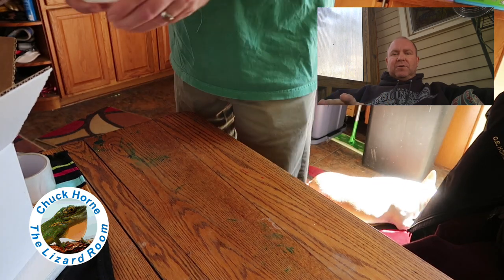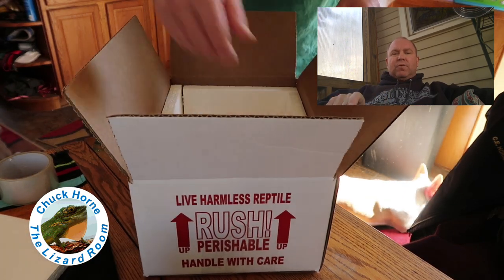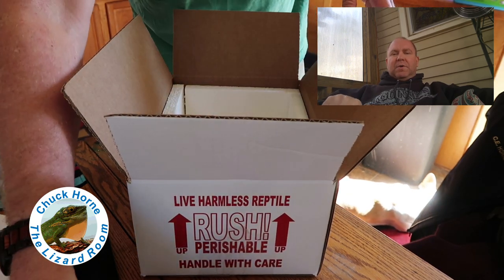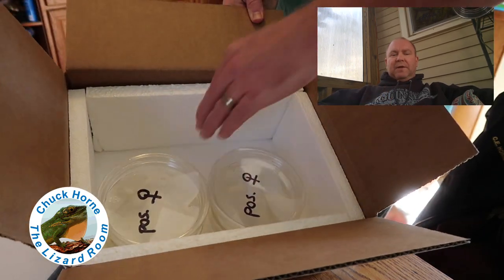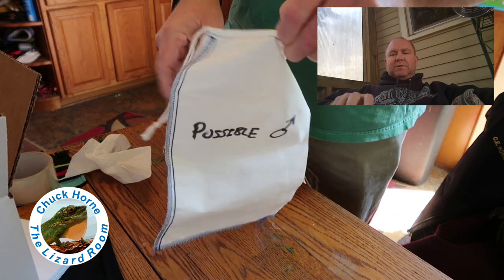If you check my Instagram — my username is nightandall — I did try to use a flashlight like I've seen done with bearded dragons to illuminate the hemipenes, but I didn't have any luck with that. So this is how I planned it: four deli cups on one side.